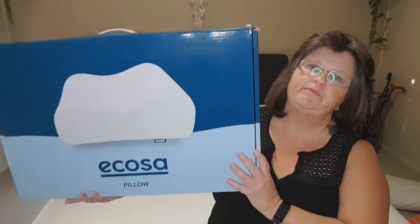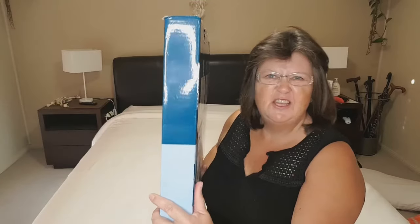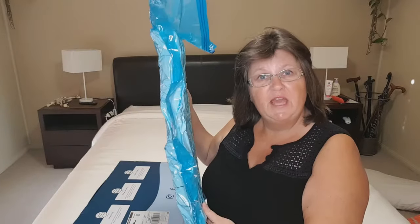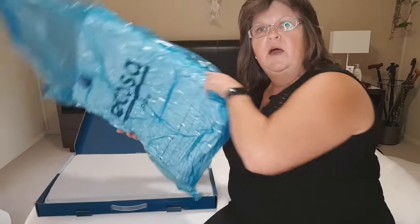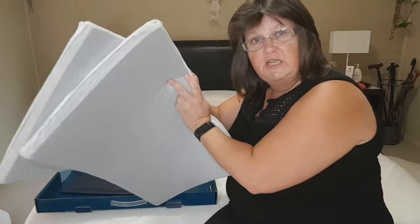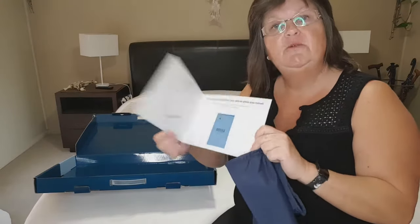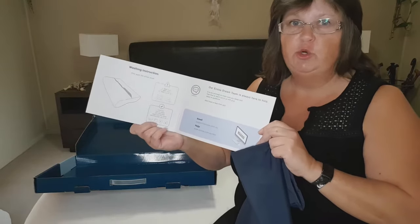When you first get your Ecosa pillow, it comes in a box and you think how on earth can there be a pillow in that skinny box? They've sucked all the air out, and you get the pillow, inserts to adjust the height, a travel bag, and a little booklet telling you how to use and how to care for your new contour pillow.